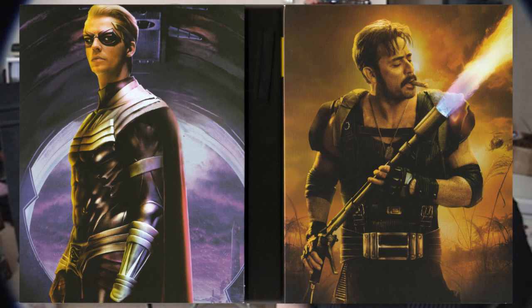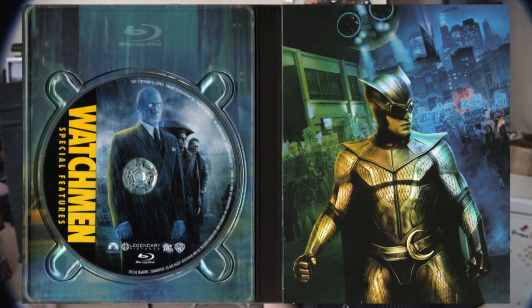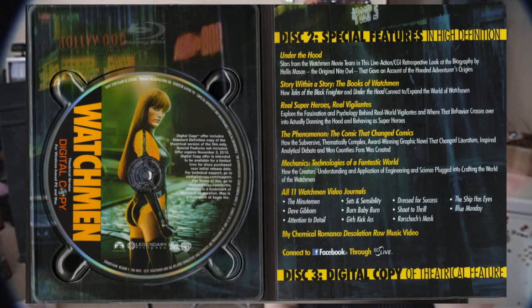So if you jump straight from the theatrical cut to the ultimate cut, you'd be getting about an hour's worth of additional material. This is about three and a half hours, the director's cut is about three hours, so you're getting almost a half hour of additional material over the director's cut. Most of what that additional material is, is Tales of the Black Freighter, because like the comic, in the ultimate cut, Tales of the Black Freighter has been intercut into the main story — it cuts back and forth between the Black Freighter storyline and the main storyline. I love it because it makes it that much more faithful to the original comic.